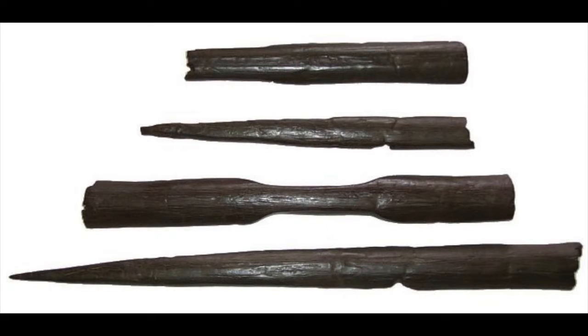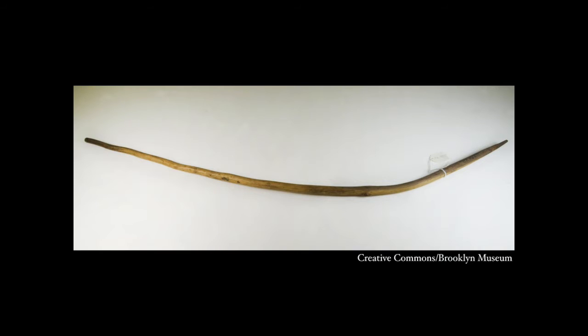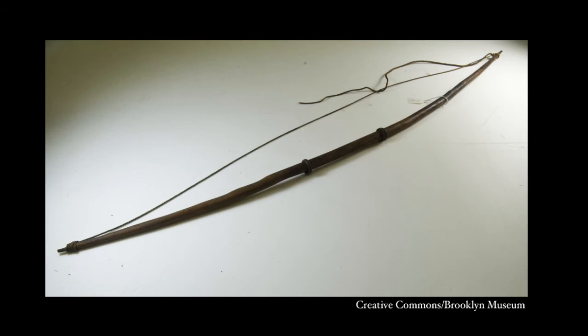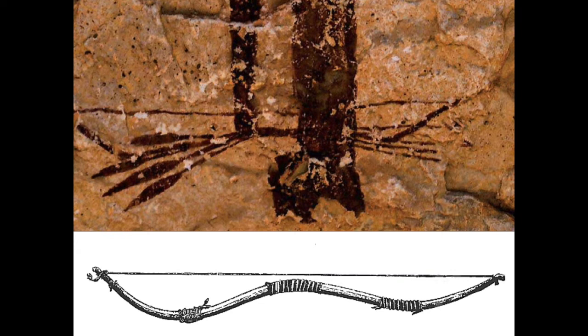We don't know when or where the first bow was made, let alone the first composite bow. Self bows made entirely out of wood are the logical first rung on the evolutionary ladder of bow design, and are undoubtedly very ancient. But there is some evidence that some of the first developments that ultimately led to high performance composites might actually be much older than one might think.